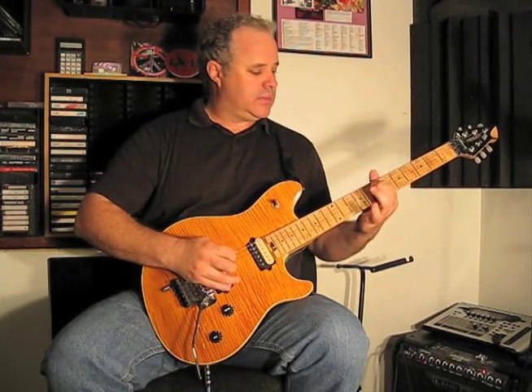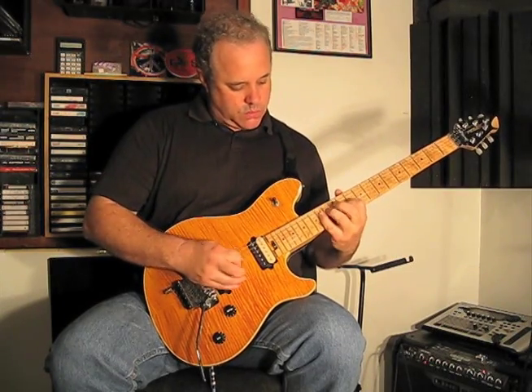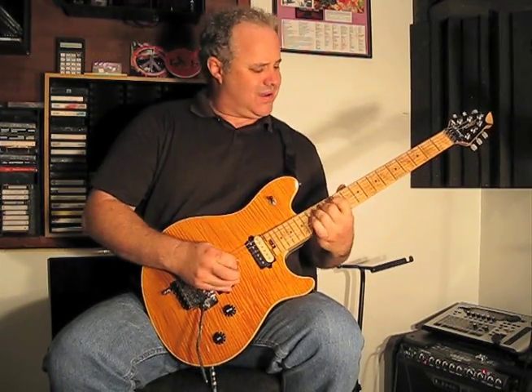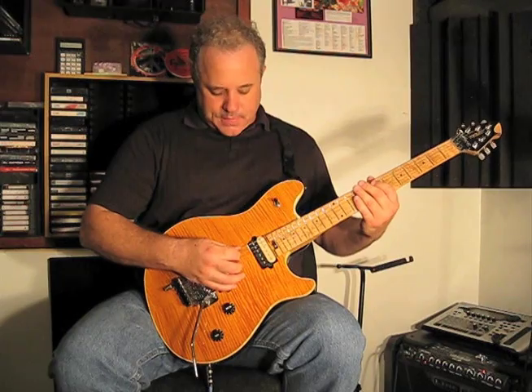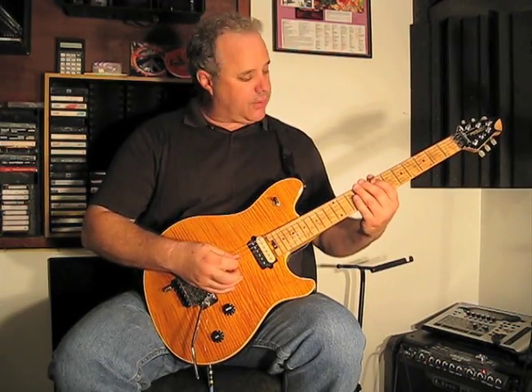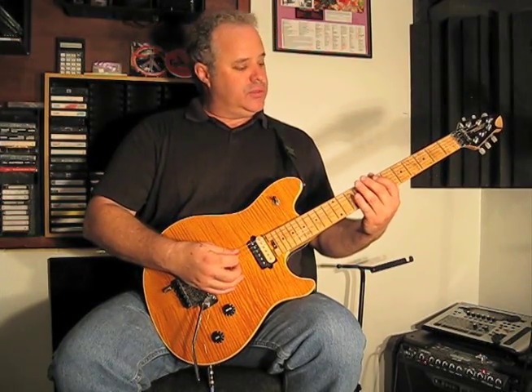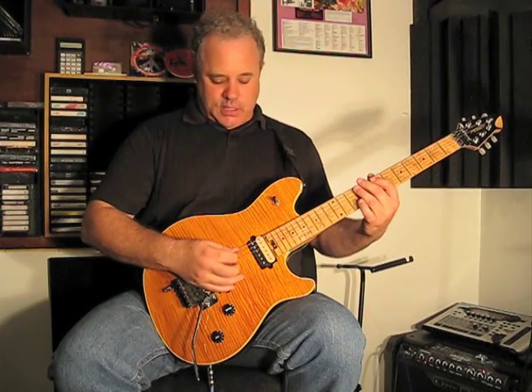So the next part I want to show you is a lead fill that occurs after the first verse. It goes like this. What that consists of is some hammer-ons with the open A, D, and G strings — the 5th, 4th, and 3rd — from the open position to the 7th and the 9th frets. It rolls onto those.